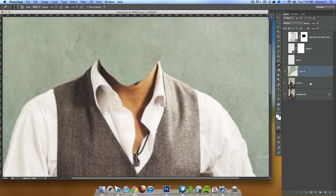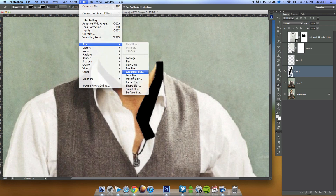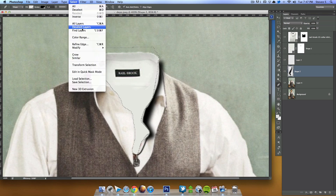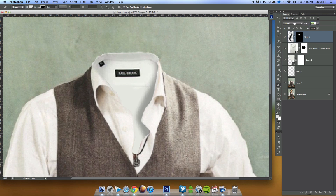I'll grab the Pen tool again and make a selection coming over here, then make it black and go to Filter > Blur > Gaussian Blur. It'll ask to rasterize — that's fine. I'll set mine to 2.5. Then I'll select this, go to Select > Inverse, create a layer mask, drag it to the top, and lower the opacity quite a bit to give it some depth — some Johnny depth.